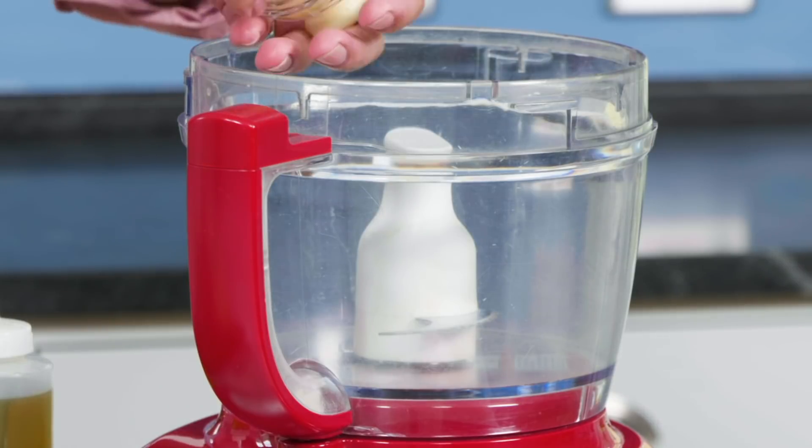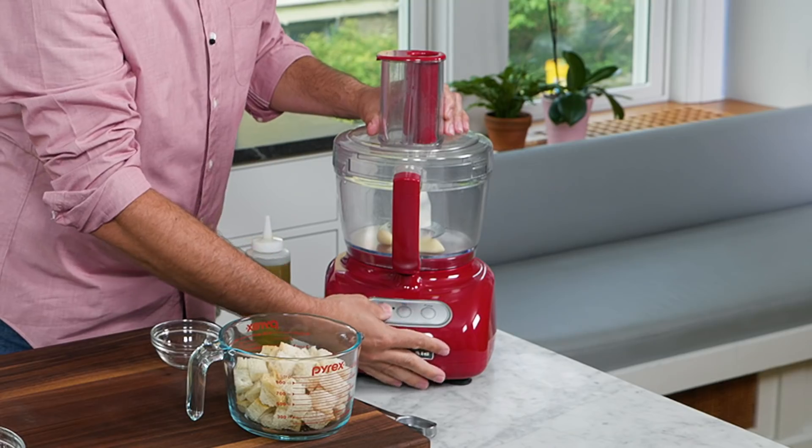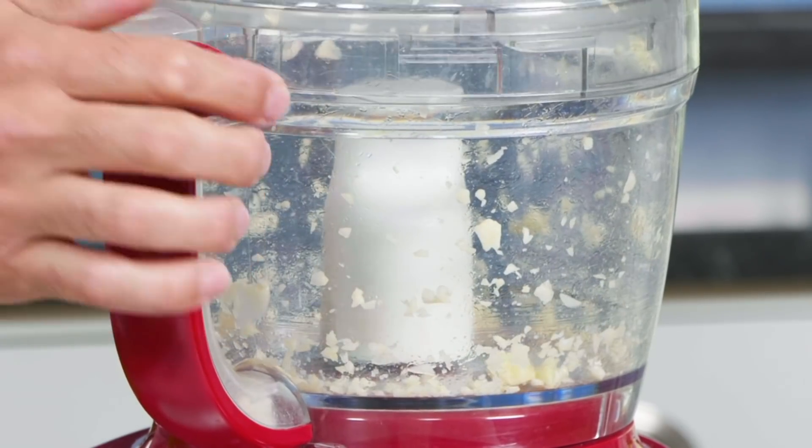We're going to first start with our topping, and that topping starts with a couple cloves of garlic. Just going to put this in our food processor and buzz it for five to seven pulses until it's coarsely chopped. Perfect.